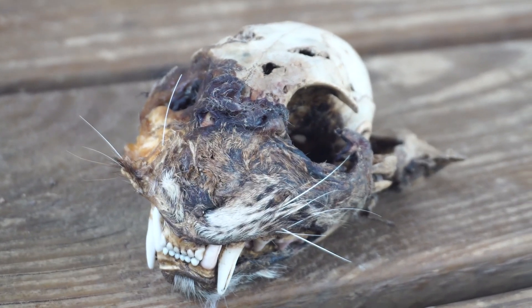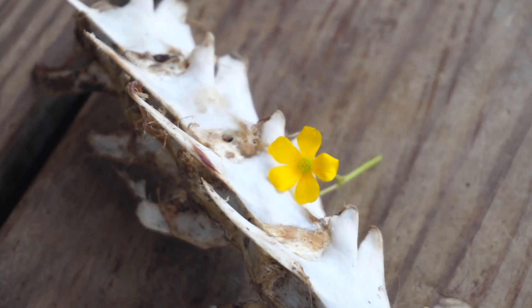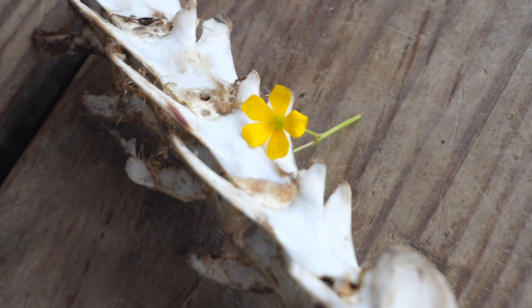Somehow this dog found a whole darn bobcat skeleton in the woods. And what's left of the skull here — when she gave this to us, it still had the fur and everything on the face. So if you come to our backyard, it kind of looks like a little graveyard. Spooky.